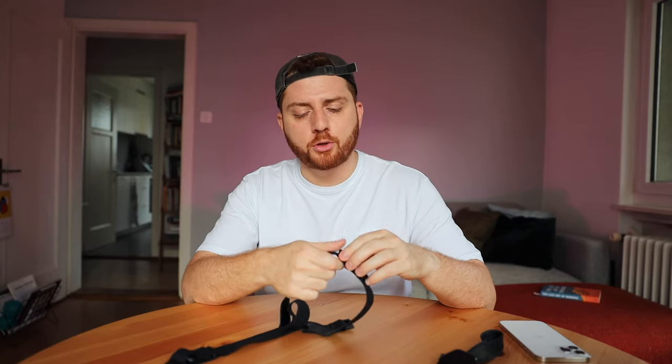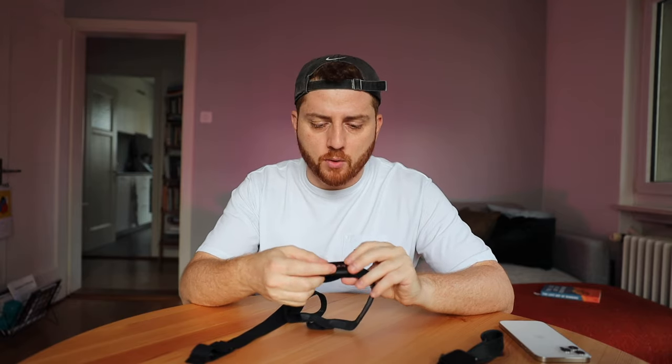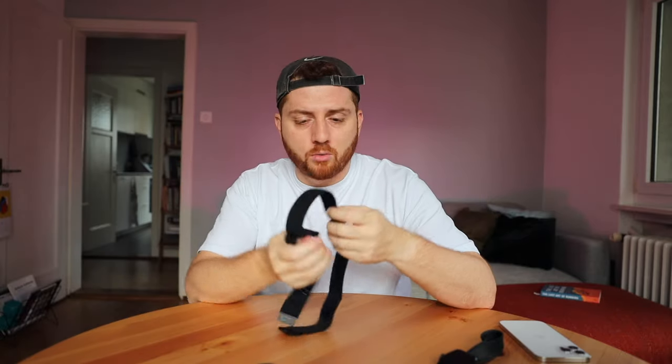When you're back from your run, make sure you take the sensor out from the strap, because otherwise it will just drain the battery. There's no on/off button, so you have to take it out or it won't shut off. Then you can take the strap into the shower or wherever you want to clean it — it's just a piece of cloth and you have to take care of it.